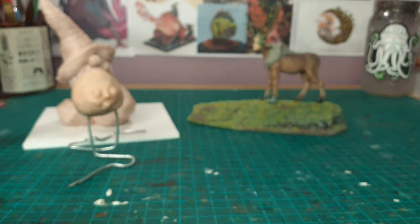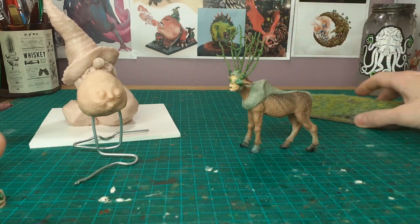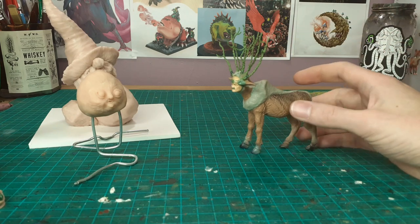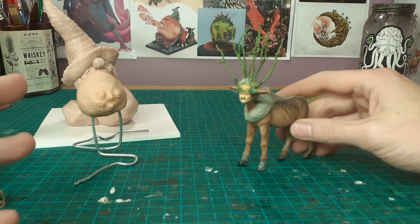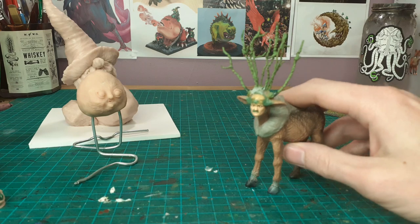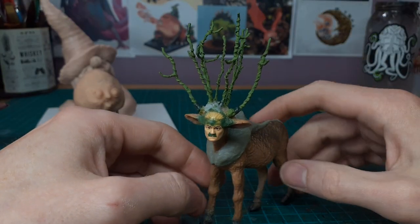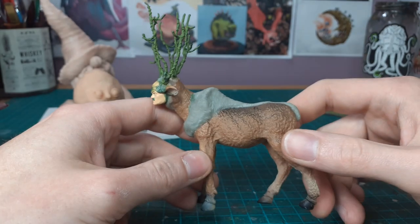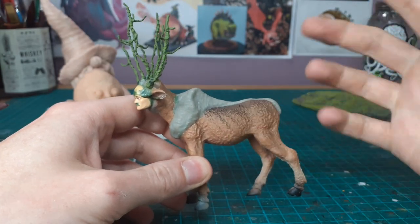Princess Mononoke, the Studio Ghibli movie, was added to Netflix a while ago and I watched it with my boy one morning. I was like, why the hell have I never seen this before? This is class — I would have been all about this when I was a kid.